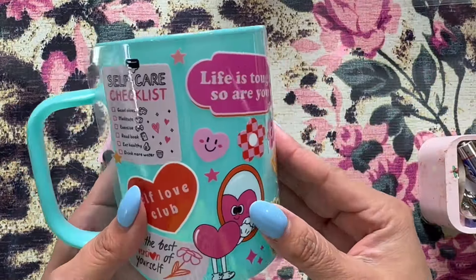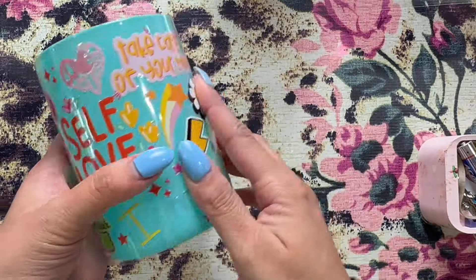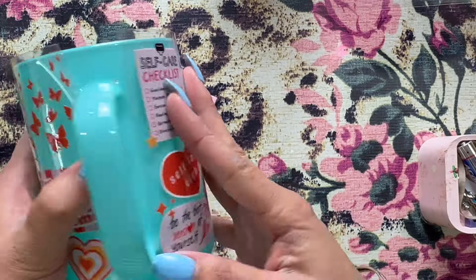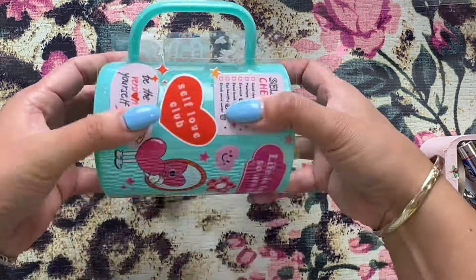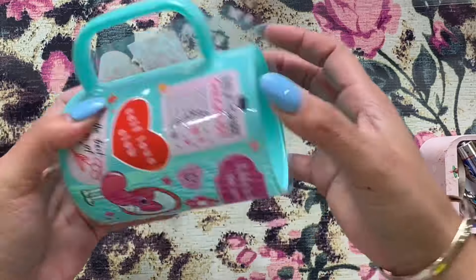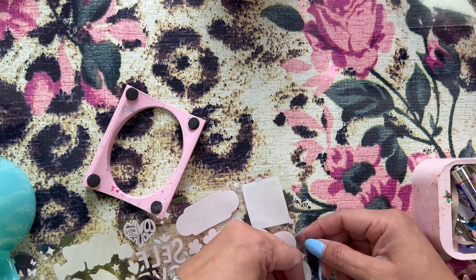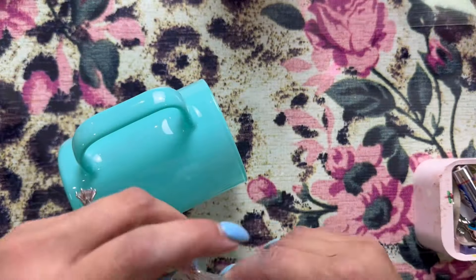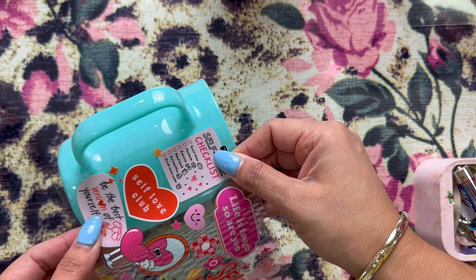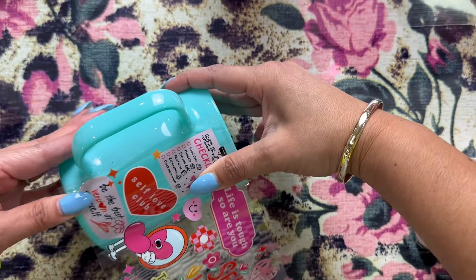Now we're going to do the second one. Here I'm deciding whether to apply it in pieces or as a wrap. If your cup is shorter than your actual wrap, you want to make sure you cut it so it fits and doesn't go out of the parameters. I decided I could do it as a wrap, but if you're not confident, you could always apply it in pieces. Here I'm showing how you peel off that back carrier sheet, pull it back, and line it up where you want it on your cup. Once you apply these, you cannot unstick them — you've got to be sure where you're going to apply.